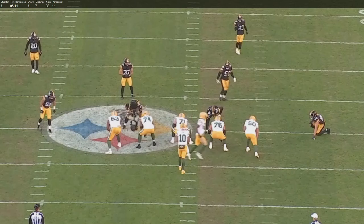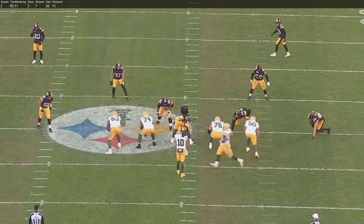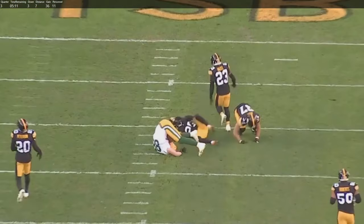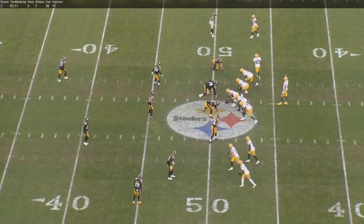We're gonna take a look at this play from the Packers game against the Steelers this past weekend - this big catch for Musgrave, one of his big catches. This is the one up the left seam. We've got 5:11 left in the third, Packers facing third and seven with 11 personnel. Love throws it over the top to Musgrave, who stumbles, for a 36-yard gain.